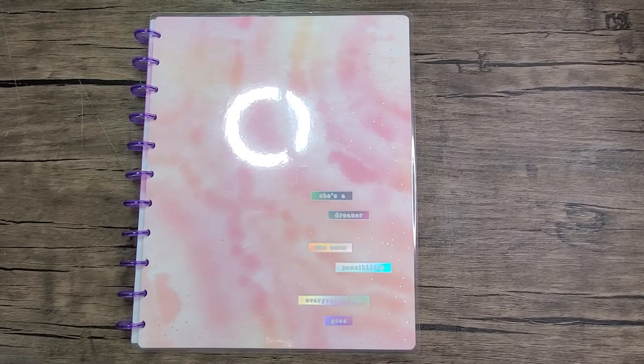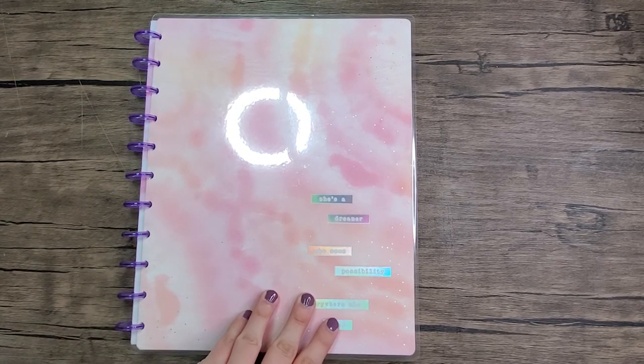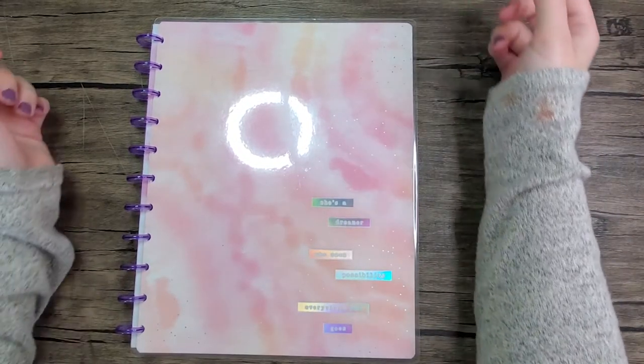Hey everybody, thanks for joining me for another video. This is Coco from Planning with Coco. Today I am setting up my tutoring planner slash notebook. School is back in session, so parents are looking for tutors. I tutor through a company called Wyzant, and that is linked in the description below if you are a parent who has a child who is struggling. I teach all subjects and I'm in school to be a teacher, so I have lots of resources to offer.